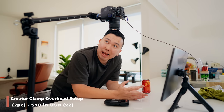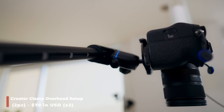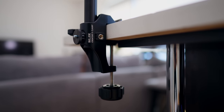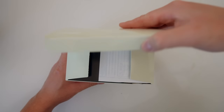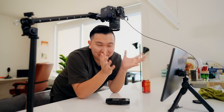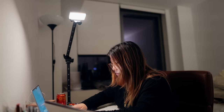Next up is the Slick creator clamp overhead setup — a two-piece kit. Tokina actually sent this along when I requested the 500mm lens to review. It's a nice portable overhead setup; I actually used it to unbox the 500mm lens. Funnily, when I'm not using it, Vivian takes it as an overhead light for her laptop at night.